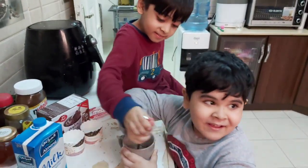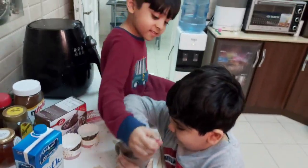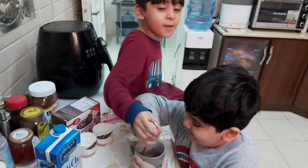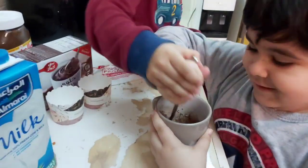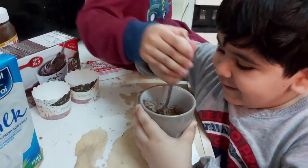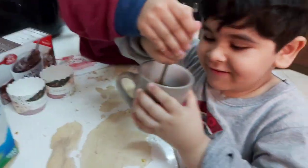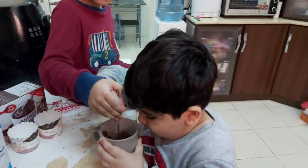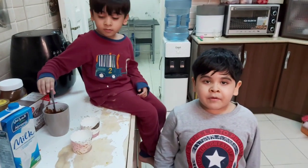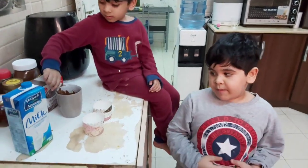This is going to be the yummiest mug cake that you've ever seen. I'm helping! I'm helping Lisa. This is so cool. You need to look — whoa, look at this! Now we put this mixture into paper cups.